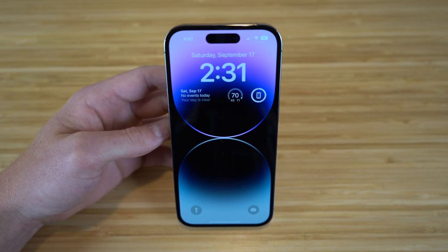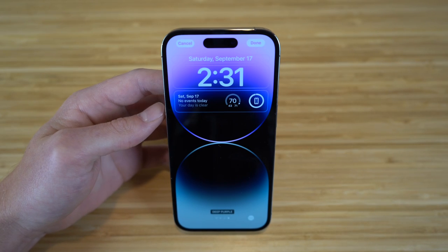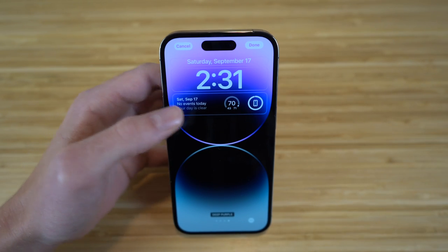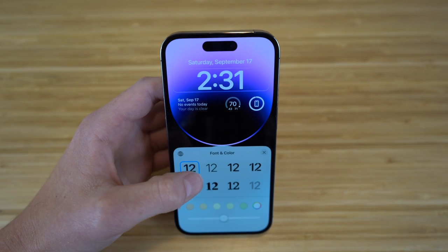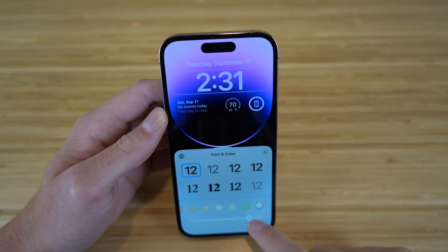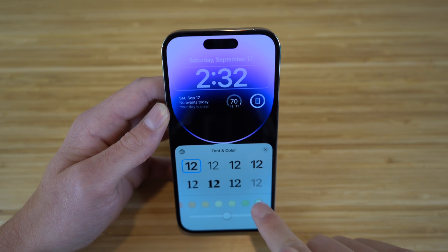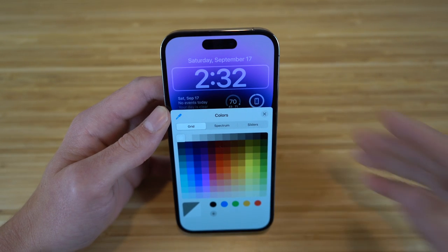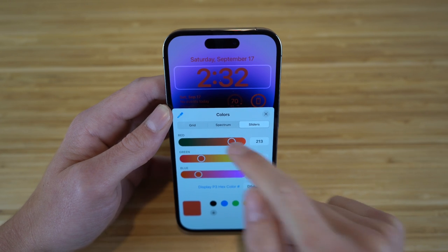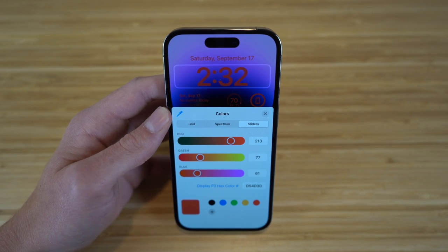To edit your lock screen, just hold down on it and click Customize. You have tons of options like changing the font, color, and adding widgets. Clicking the time lets you choose font and color — they offer tons of fonts and you can slide to choose different colors. You can also go to a spectrum, grid, or sliders to pick from a full color range, like choosing a specific red shade.